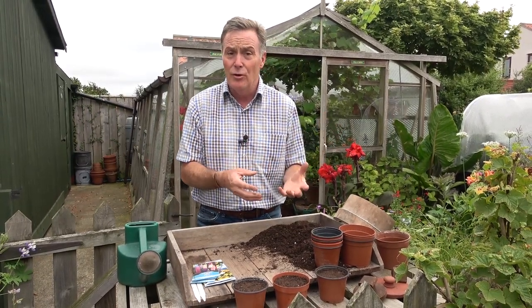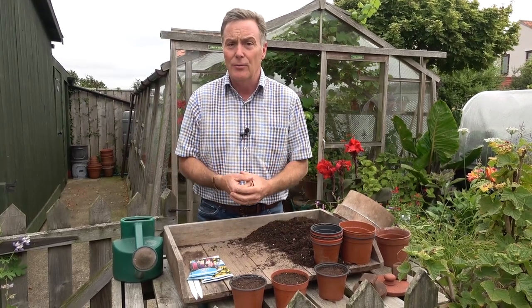If you sow them now you'll get lovely strong plants that are either ready to plant out in the autumn around October or November, or you can keep them in small pots and plant them out in the spring, and they'll get away very quickly and you'll get wonderful flowers.